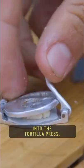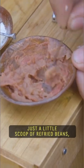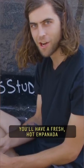Got masa, went to the tortilla press, a little scoop of refried beans. When this is done, you'll have a fresh hot empanada.